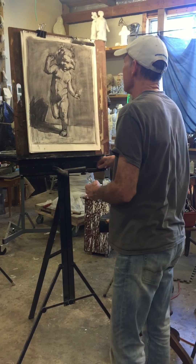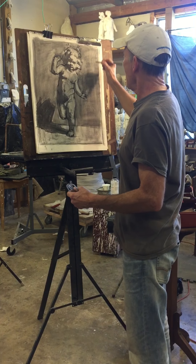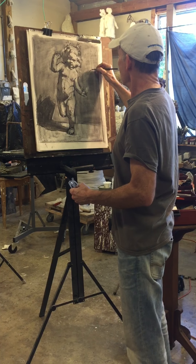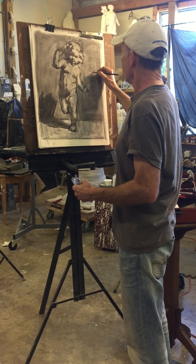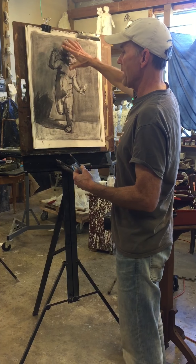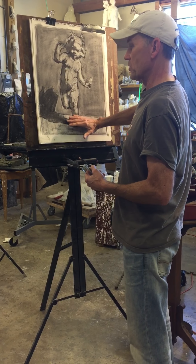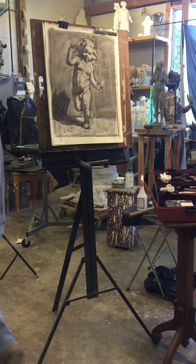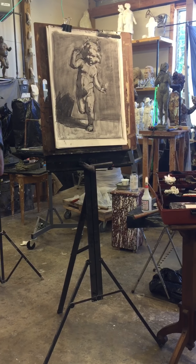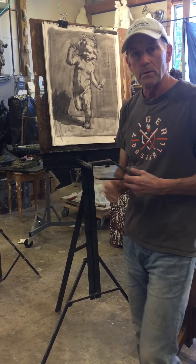What that tells me right away is that as I move down the form, with the light up here, I'm going to be running from light up here to dark as I go down. So everything up here is going to be lighter, and then as I move down the whole form, things are going to slowly get darker — because it's further away from the light, and light weakens over distance.